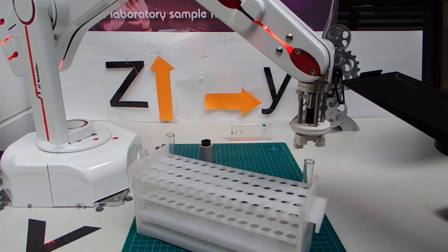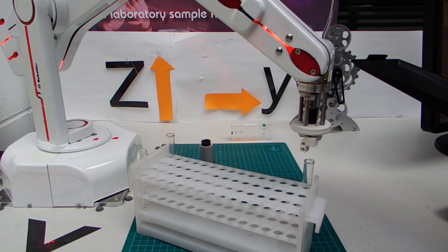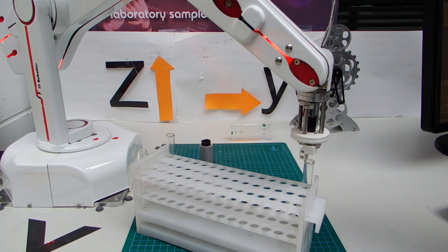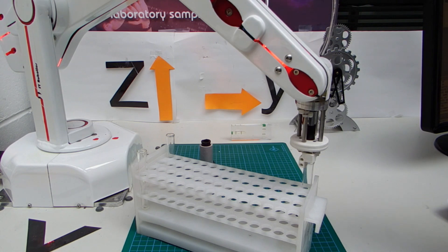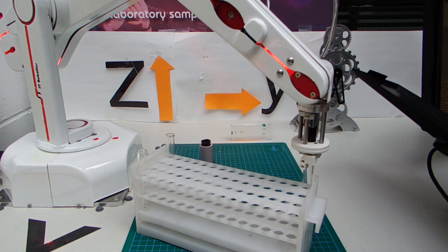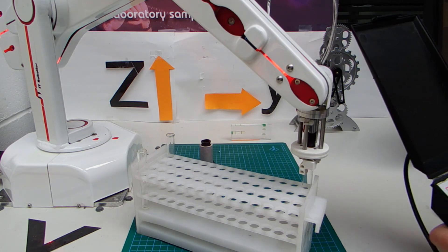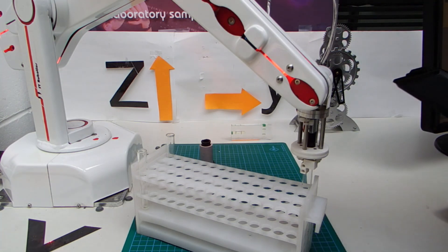That's J5. That should be enough. Switching to smaller increments — further down in 1mm increments. And then do a trial grip. That looks alright. So we learn that into position 1 by pressing set to here on position 1.